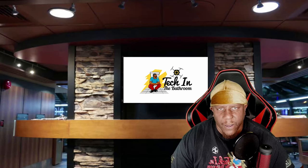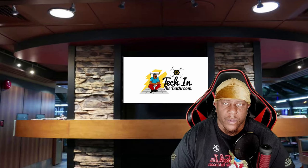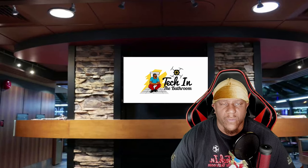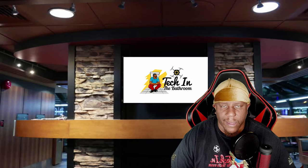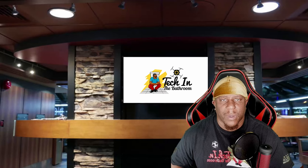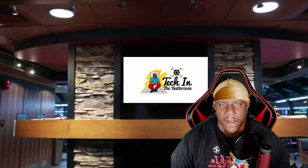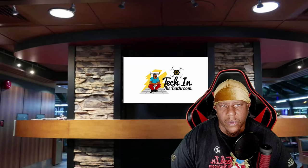Guys, please be careful out there. Make sure that you're washing your hands and you're paying attention to your local authorities. During this time of crisis — it is a worldwide pandemic — the coronavirus is taking over. Make sure that you're not a casualty. Stay alert. We've been placed on a stay-in-place order, meaning we can't really go anywhere unless we have a reason, like going to the grocery store.